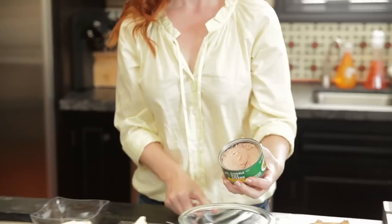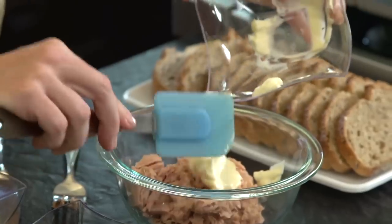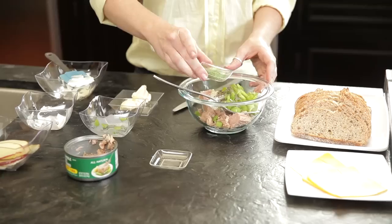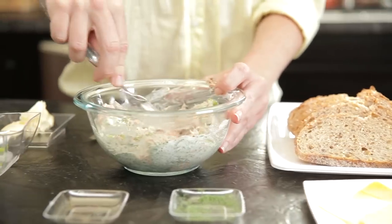First, mix together the drained and flaked Bumblebee Heritage Pack solid light yellowfin tuna in spring water with mayo, Greek yogurt, celery, dill, and black pepper in a medium sized bowl.